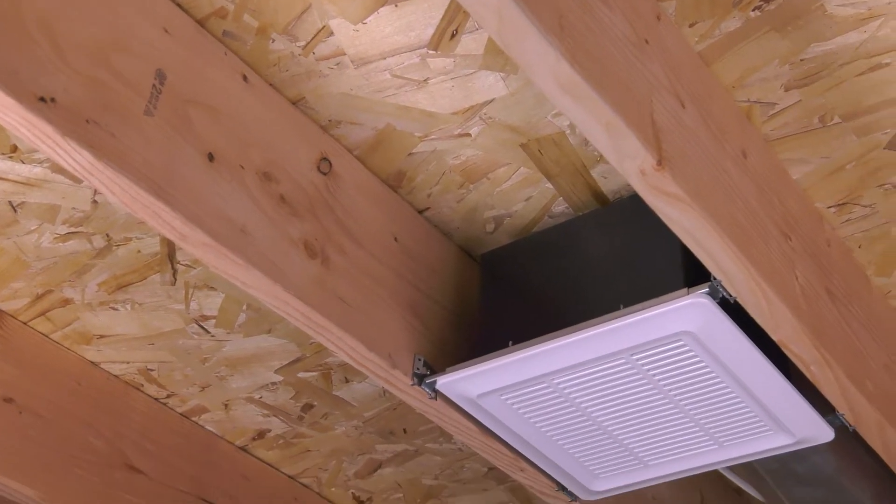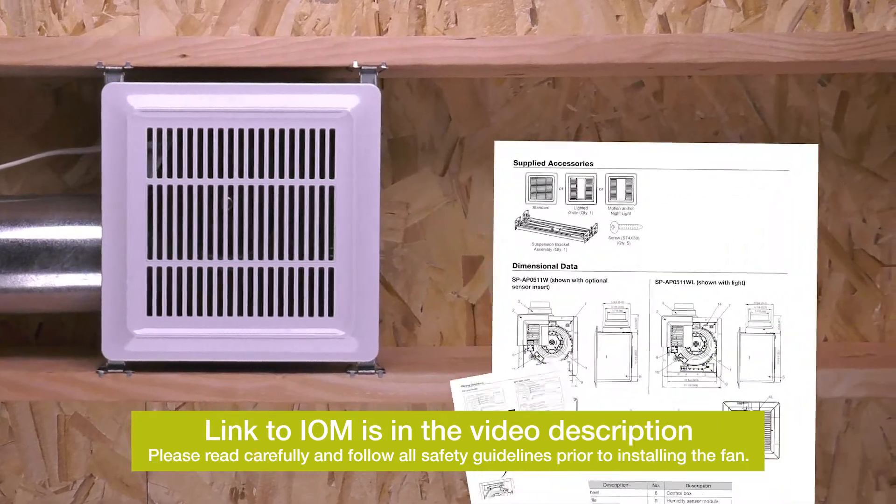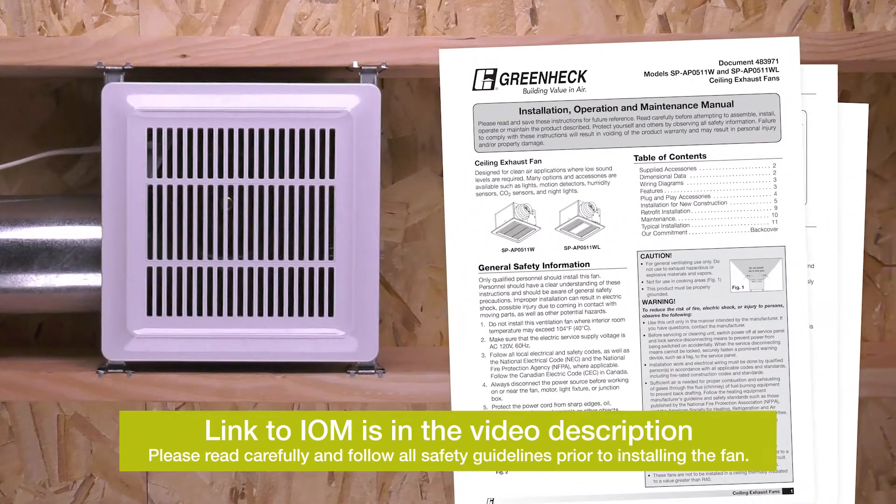In this video, we will show you the most common installation method you will likely encounter. Should your application differ, please consult the IOM for additional installation instructions.